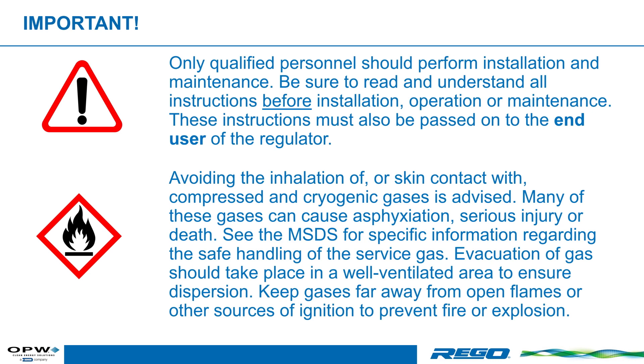Many of these gases can cause asphyxiation, serious injury, or even death. See the Safety Data Sheet for specific information regarding the safe handling of the service gas.